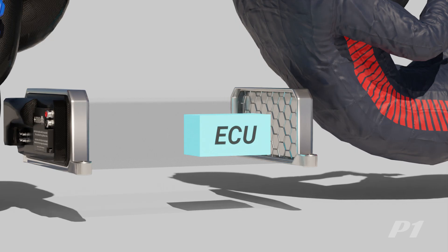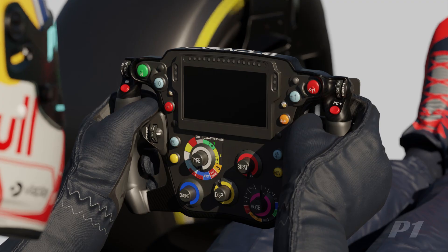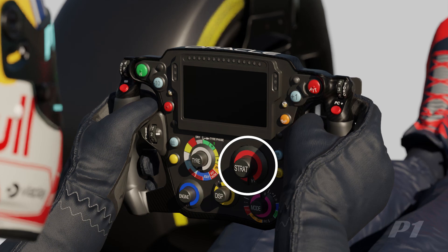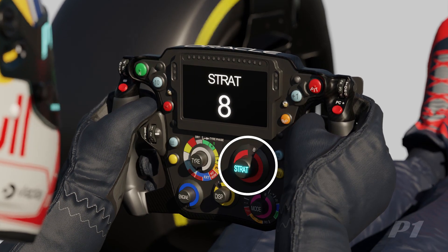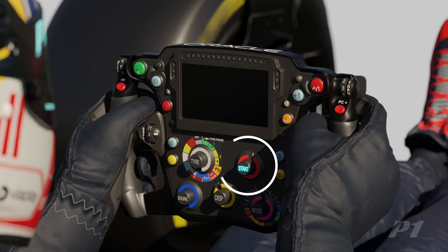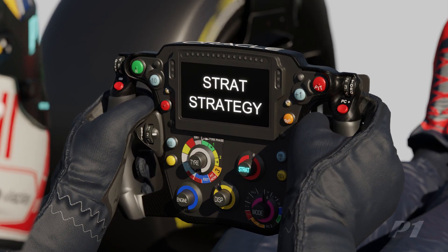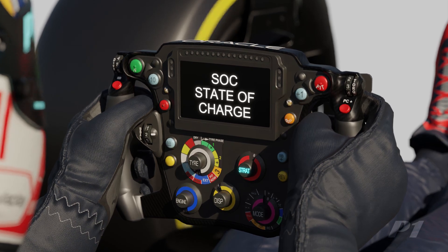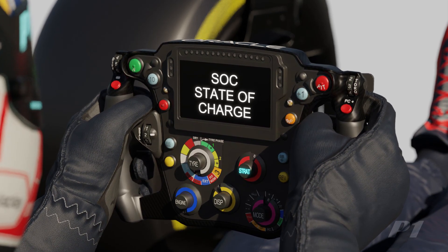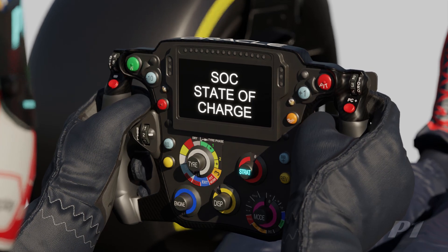All of these components are managed millions of times per second by the ECU, which can be fine-tuned via the steering wheel. With a turn of a dial, the driver has control over how energy is spent or saved. This dial is commonly referred to as STRAT, meaning strategy, or SOC for State of Charge, and contains profiles that are programmed to harvest and deploy varying amounts of energy at different points on track.